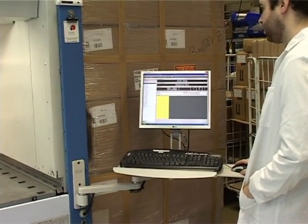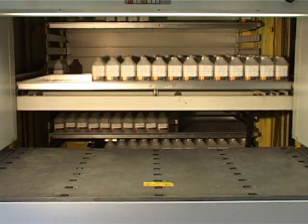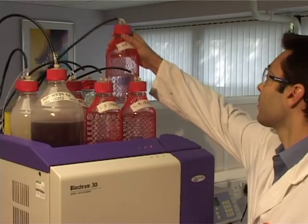All instruments and chemicals are manufactured and QC checked on site in Cambridge, UK, ensuring consistent quality and continuity of support.